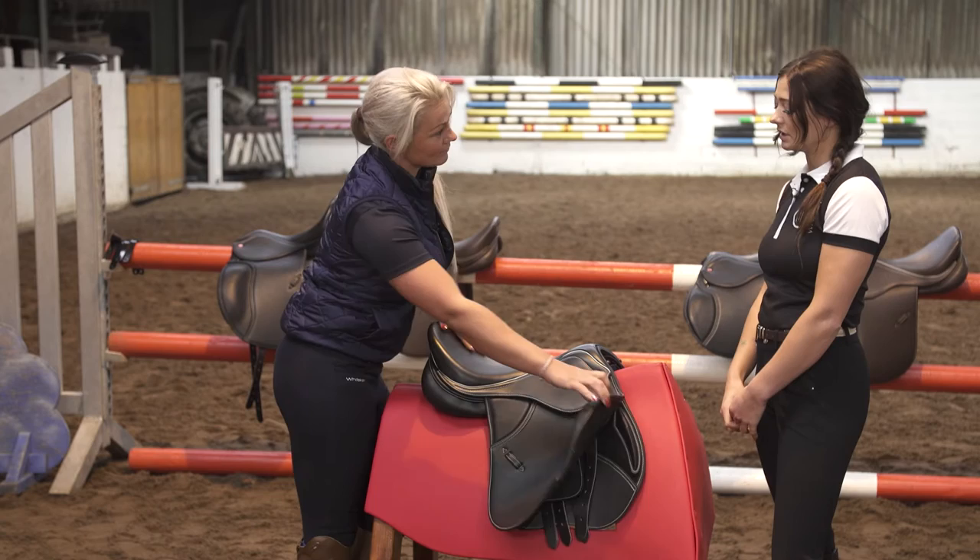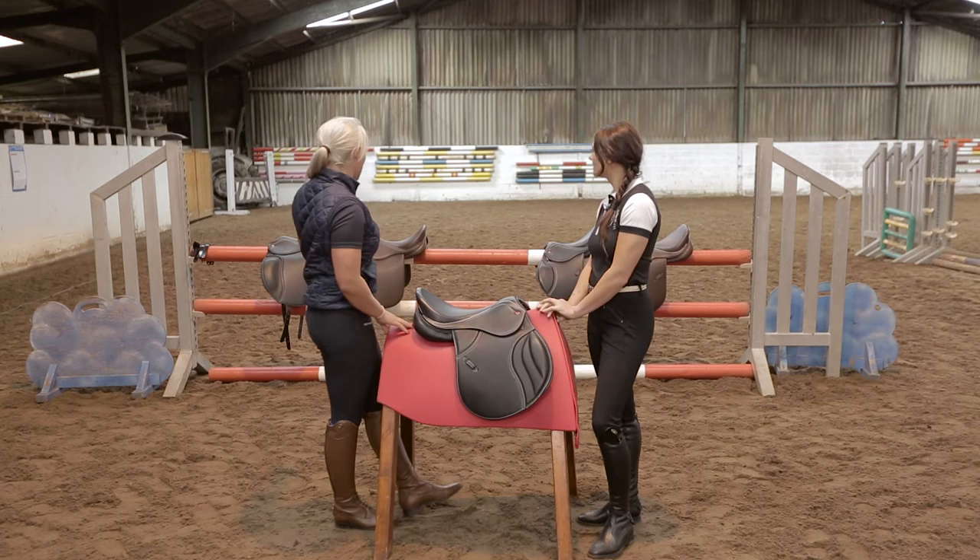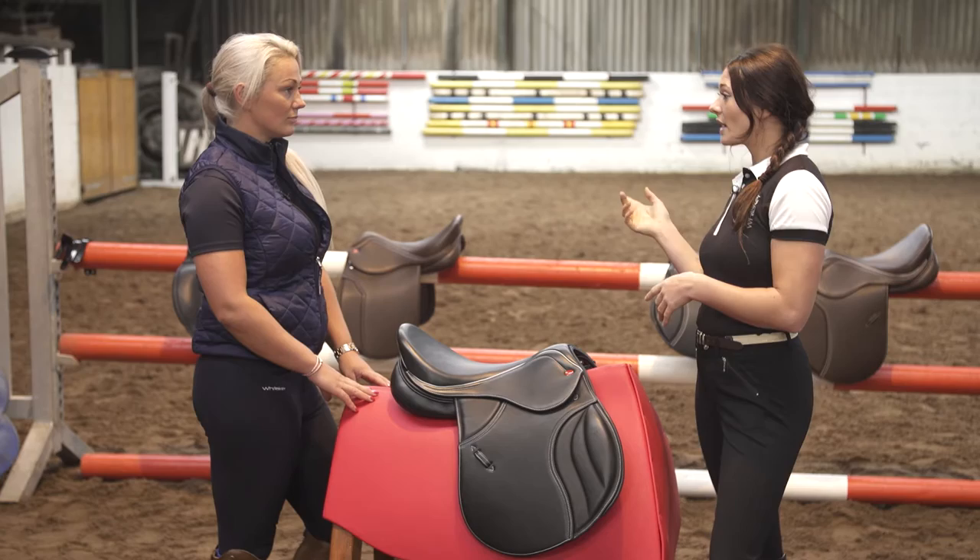We also have different saddles to suit different disciplines — we have the Harrogate Dressage, the Hebden Working Hunter, all available in different sizes and colours to suit you and your horse. Shall we go get out one of the horses and see if the saddle fits?